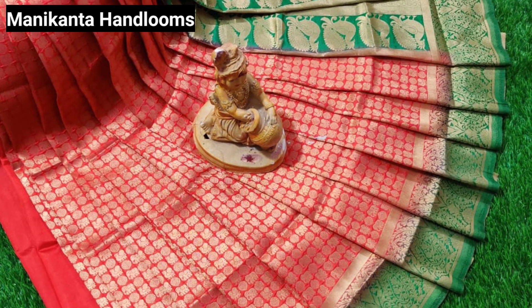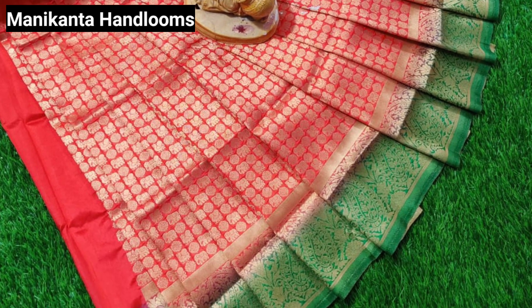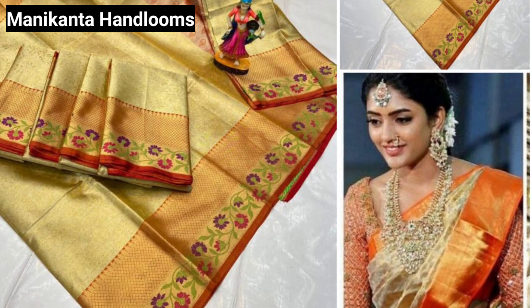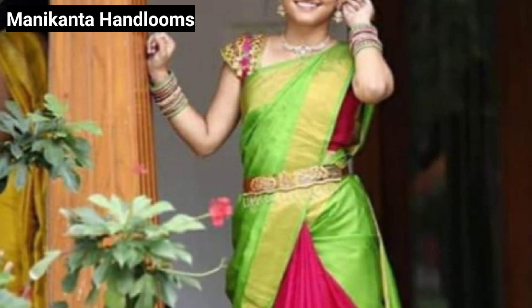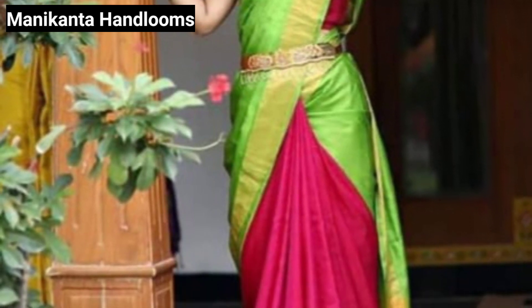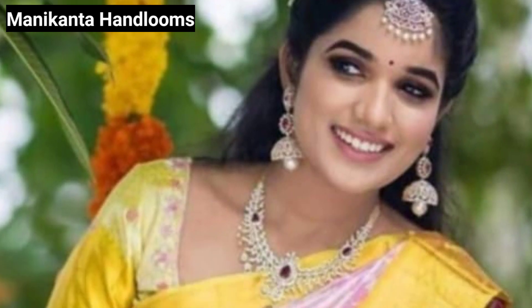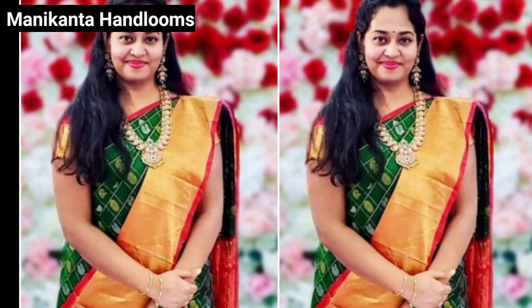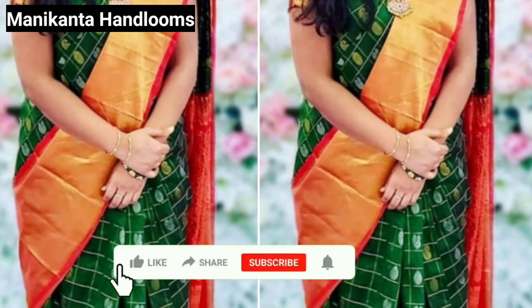Hello everyone, welcome to our channel Moissopranavi Friends. We are going to show a beautiful collection — there are some beautiful shoes that are low budget. We are going to show this style in the Louis Vuitton range. We are going to bring this collection in the news and drop this form in the description.